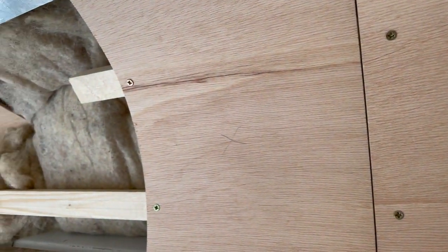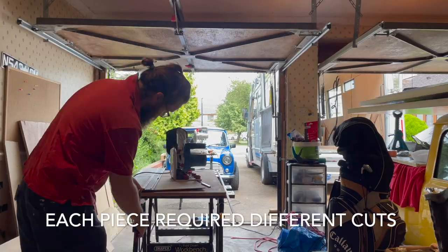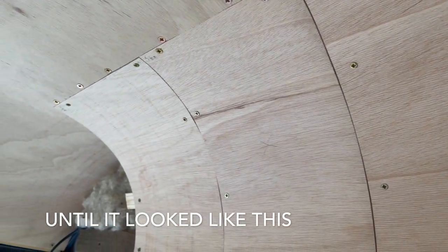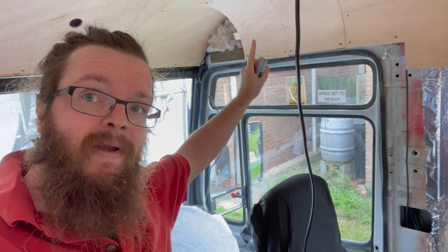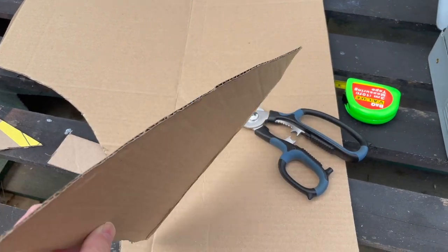Each of these corner front pieces is going in at an angle, so what we're having to do is butt it up against the roof and basically take off a diagonal from one corner down to nothing on the other end, so when put in it will match the existing T-shaped piece in the middle. They curve around and we've measured the radius to match the other corner too. We're just going to use some cardboard to make a template — cardboard assisted design, CAD — and then pop that over our plywood to make sure it's right.